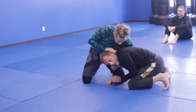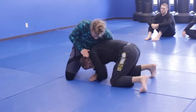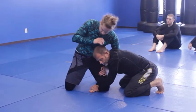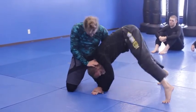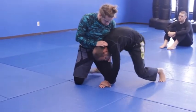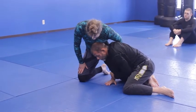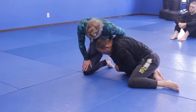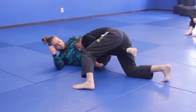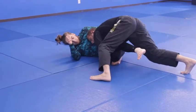I get to the single, he overhooks and tries to put my head down. When he puts my head down, it's kind of giving me this tripod position. I circle hook, take his leg, go ankle, knee, put him down. Many different things can occur here, but if his knees are together he doesn't have his guard and it's easy for me to pass one way or the other.